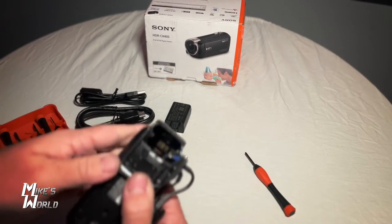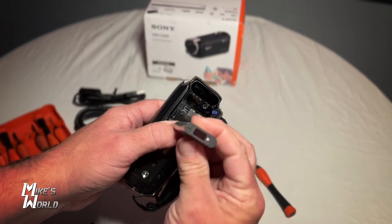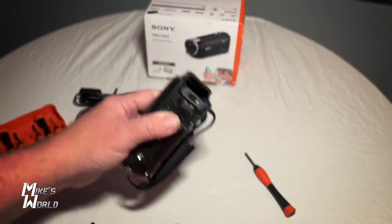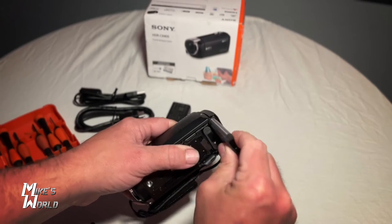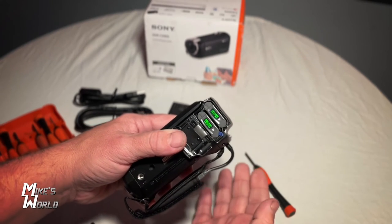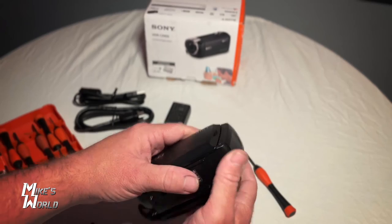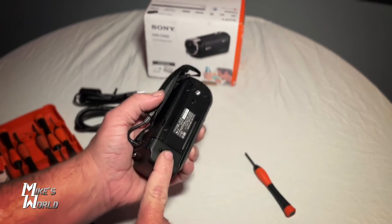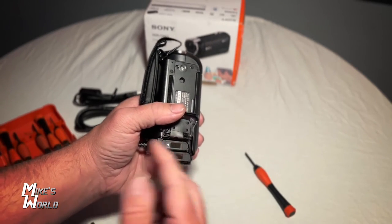I'm going to close this door because otherwise the camera will automatically turn on. The arrow — if you're holding the camera like this — the arrow goes to the right. So we're going to pop that battery in and click it in place. And we're going to take our second battery right here and put it in there in this empty slot. Look at that. So now you're only using one battery — it's not like you're using both batteries — but you can carry a spare battery in your camera.